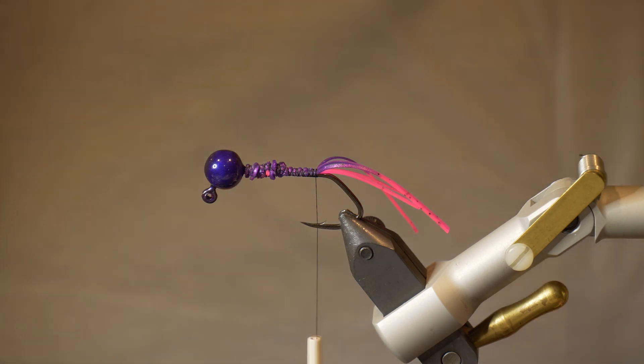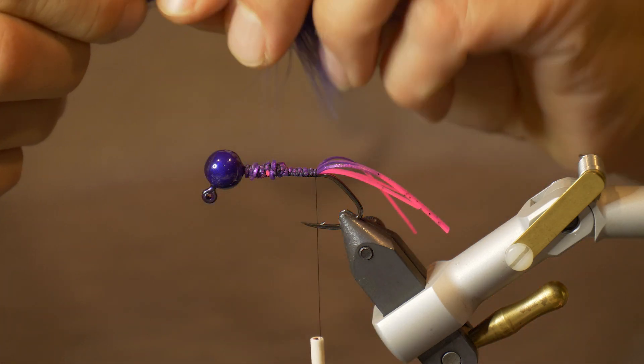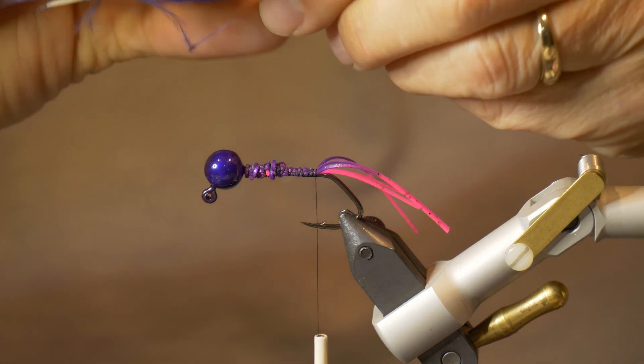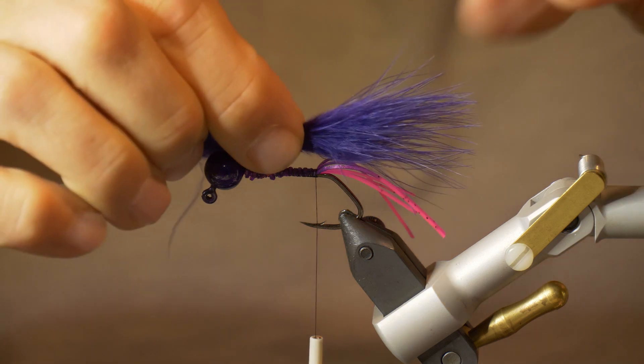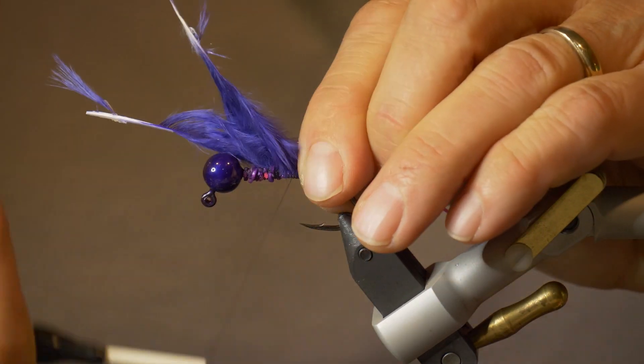Now the legs are tied in. I've taken two purple marabou feathers and I'm going to measure them up — just so they're extending about the length of the legs — and tie that in.